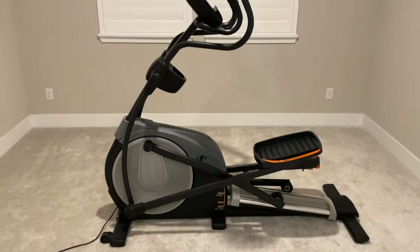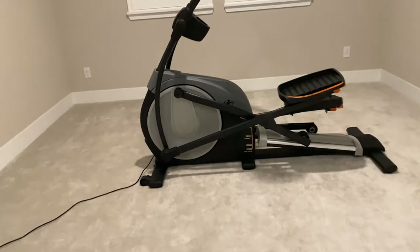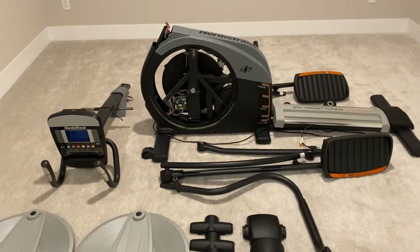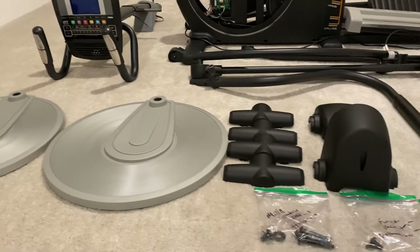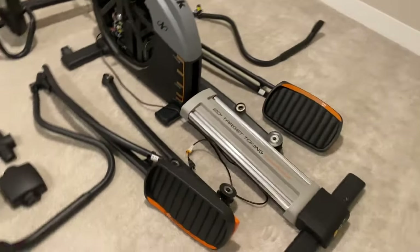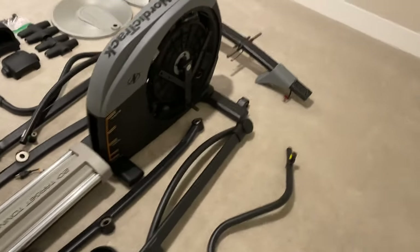Disassemble the elliptical machine into small parts, then you can move it easily. Today I will show you how to assemble and disassemble an elliptical machine. Here is a NordicTrack elliptical machine that I took apart — it even fit into the trunk of my small car for transportation. I will show you how to put it back together. The process of taking it apart is just in reverse order.